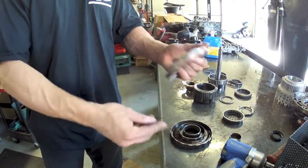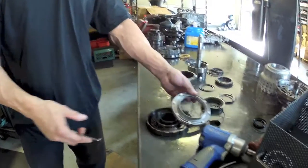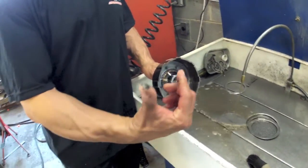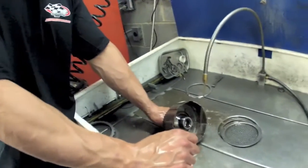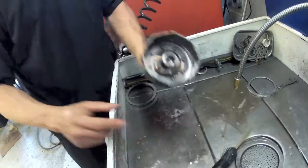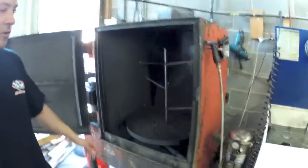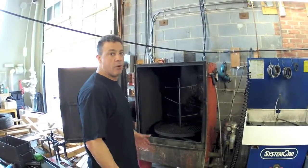Of course we're going to change these seals. Essentially every time you're working on the trans you have to do a lot of washing — all this muck gets in here, and when you get new fluid in there, just hand wash everything until it's perfectly clean. Then we throw it in this big parts washer, which is kind of a 180-degree dishwasher, and that's going to get everything super clean — you could probably eat off of it when it's done.